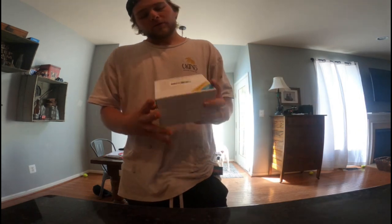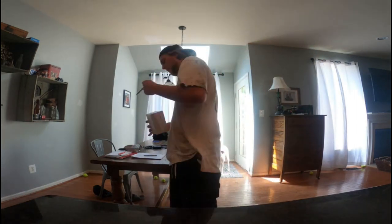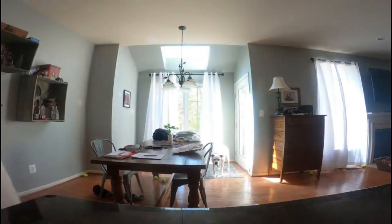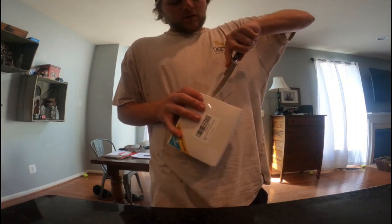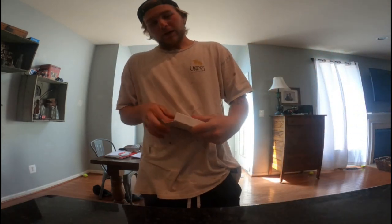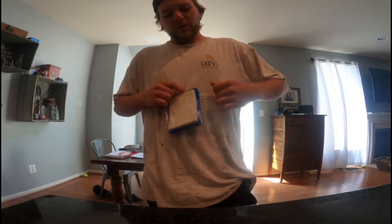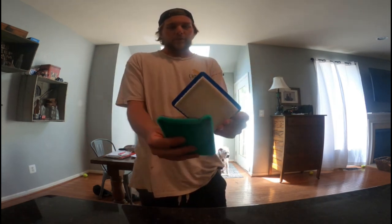This one is for the lawnmower, and I got a whole pack of them. I bought three of them so I can use them throughout the season. I will be installing both of them today — this one for the mower and then the second one for the car. Just a real simple thing you'll see shortly, but of course you can see the air filter. So without further ado, let's dive into it.